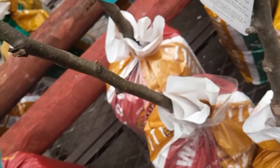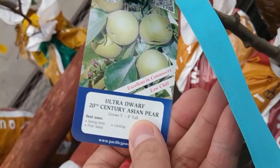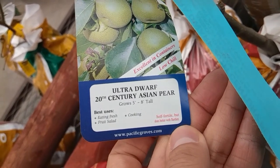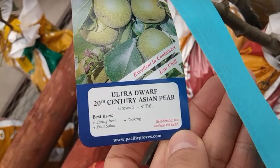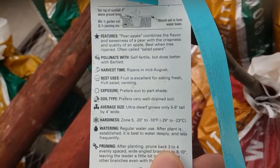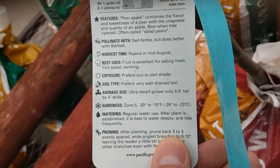So it's a difficult decision — three-in-one or one. This single variety is excellent in containers and is self-fertile. Looking at the back of the label gives instructions. It ripens in mid-August.